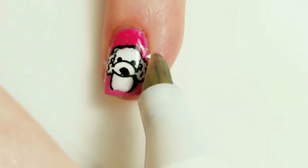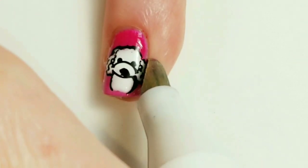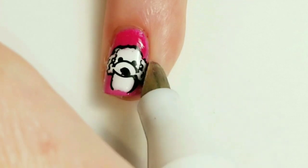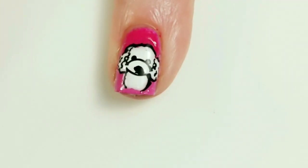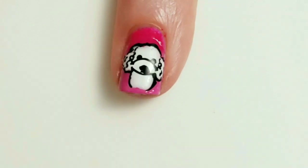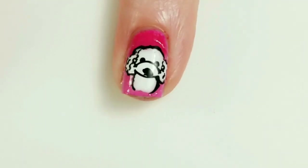I'm just going to go ahead with my corrector pen and clean up this side where the stamped image kind of hung over the edge of my nail, and this side as well.